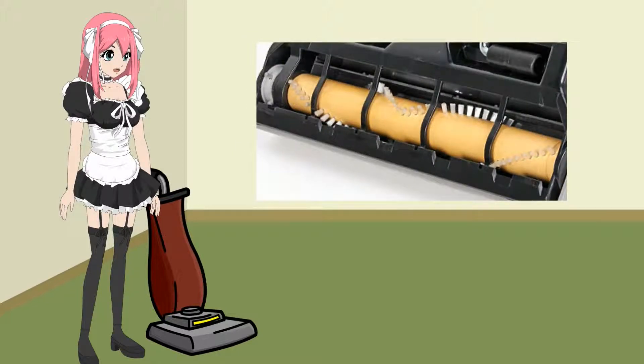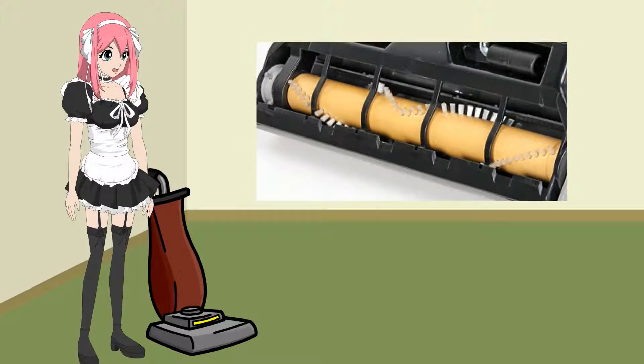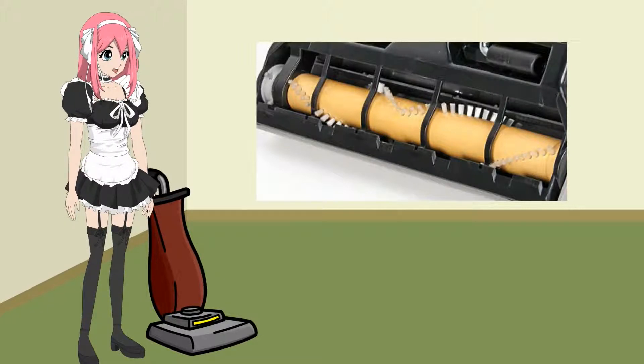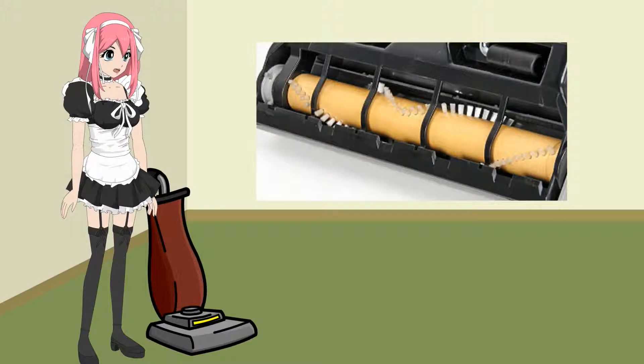Tip 1: Clean the brush roll. How many times have you had to turn off your vacuum to clean the roll? Usually string, lint, and thread will clog up the brush roll and you'll have to cut it away. Before you vacuum, check the brush roll. Make sure the brush roll doesn't have any string or carpet remnants that will slow down its motion.